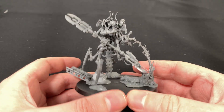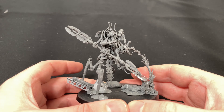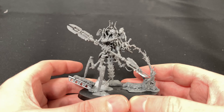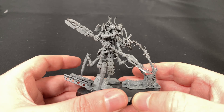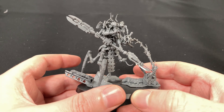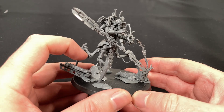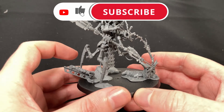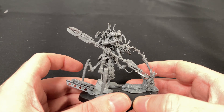The Illuminor Szeras — very funky model. You can pick it up for 84 Australian dollars from the GW Store. I think it was almost like 50 US, 30 pounds — I can't remember off the top of my head. So if you have enjoyed this little walkthrough of this model, definitely leave a like, a comment, and definitely subscribe to this channel because I'll be doing more unboxings in the future. Thank you for watching, and I'll catch you later.